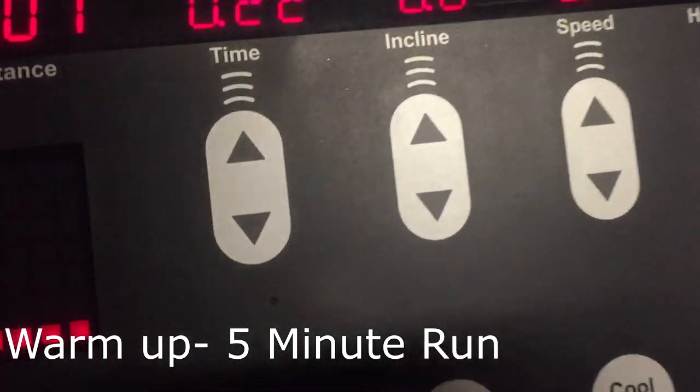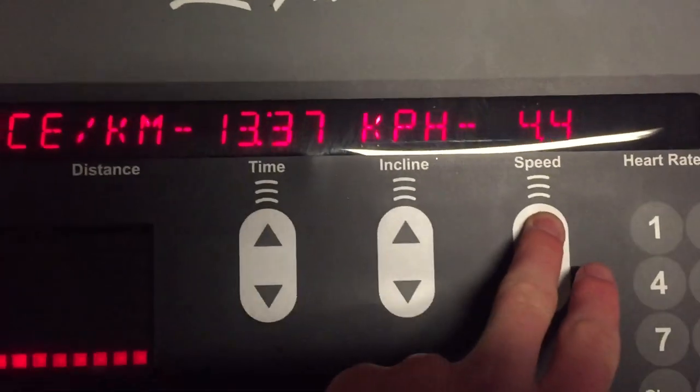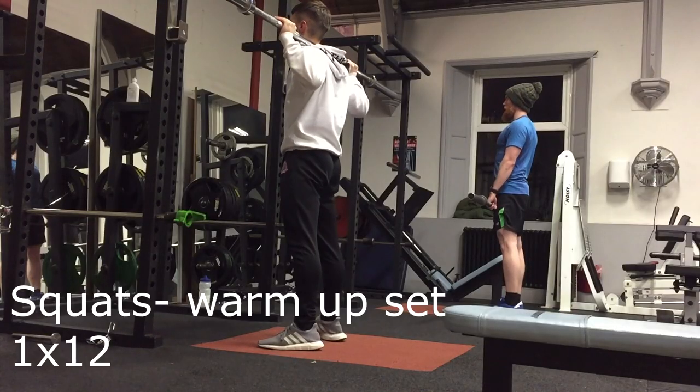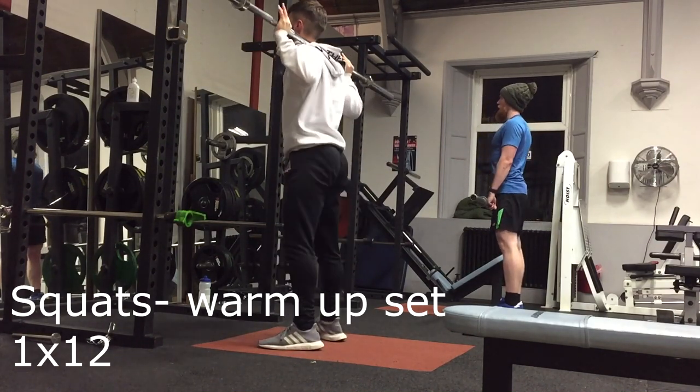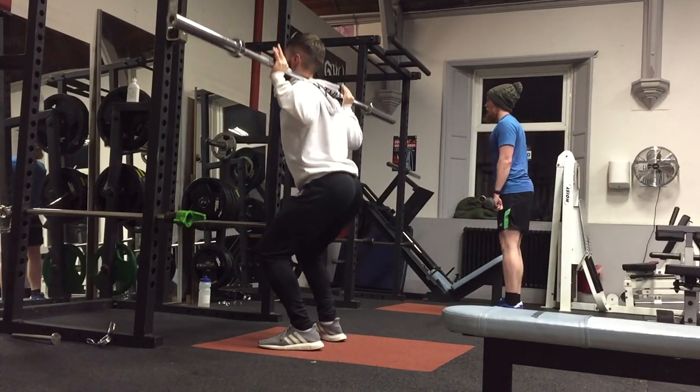Hello, it's Tom here and welcome back to episode 3. Today I did a leg workout and I started off with a 5-minute run just to get the blood flowing so I don't injure myself — it just makes all your joints a bit more flexible and stuff like that.